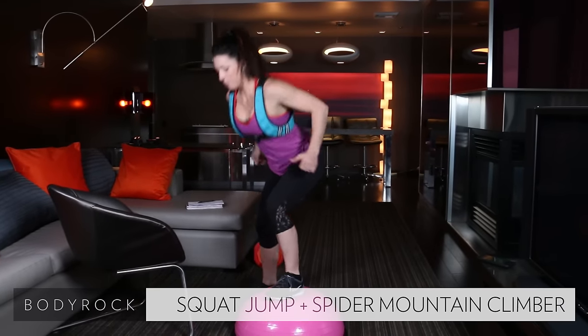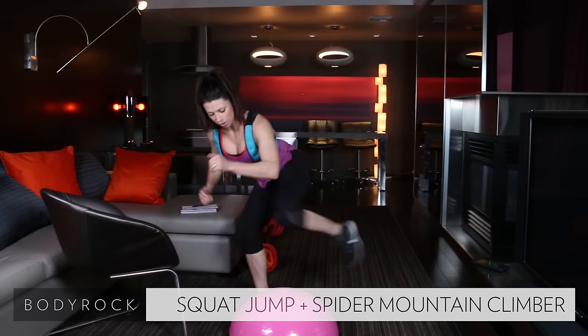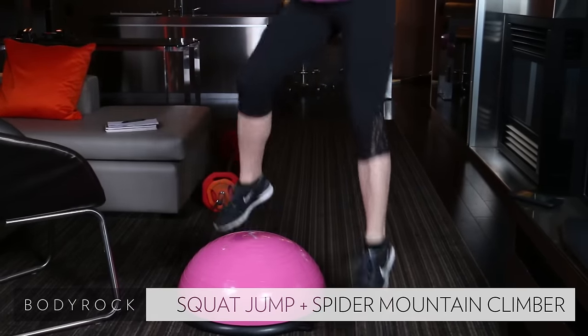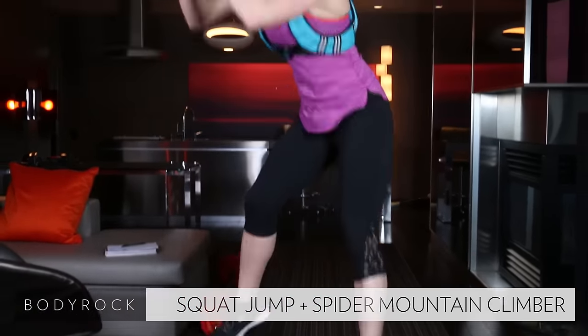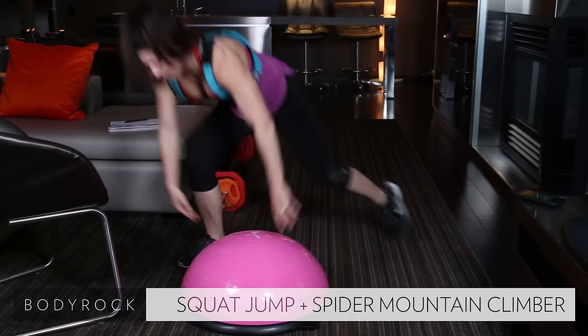Jump up — give me three squat jumps. After the third one, leg goes back, hands go down. Three spider mountain climbers, then other side. Notice how I did that — super smooth. Leg back, hands down, hop. One, two, three — other side.